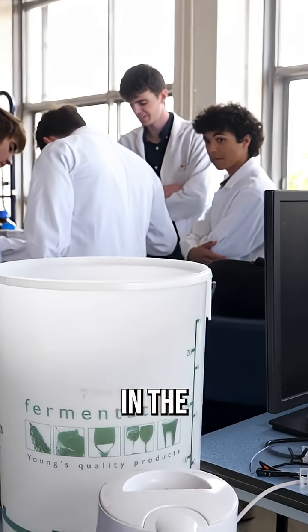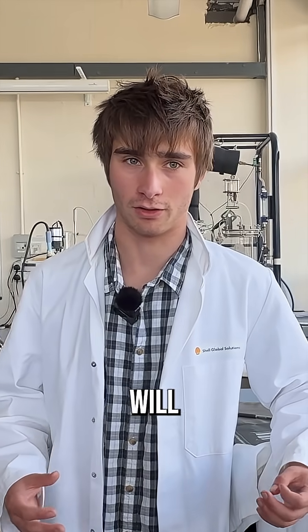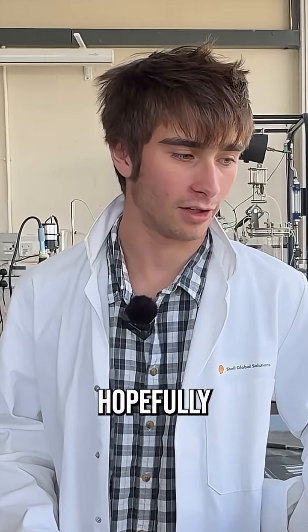We're going to put it in the fermentation vessel for about two weeks, in which time the yeast will convert the sugar into alcohol and hopefully make some good beer.